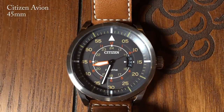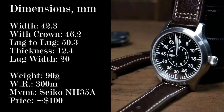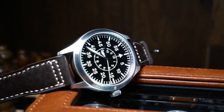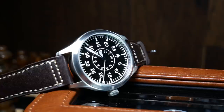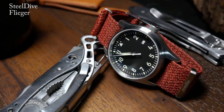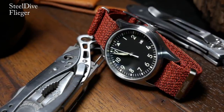Traditionally, Fliegers are pretty massive, but these days they come in a variety of sizes. Escapement Time decided to keep it in the mid-range at about 42mm without the crown and around 46.2mm width. If you are looking for something a little bit smaller, check out the Flieger by Steeldive or Addy's — they're both about the same price and great budget Fliegers, but I think they're missing some of the nicer touches you have here.